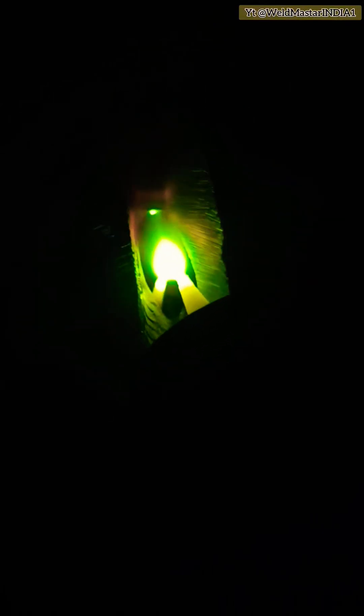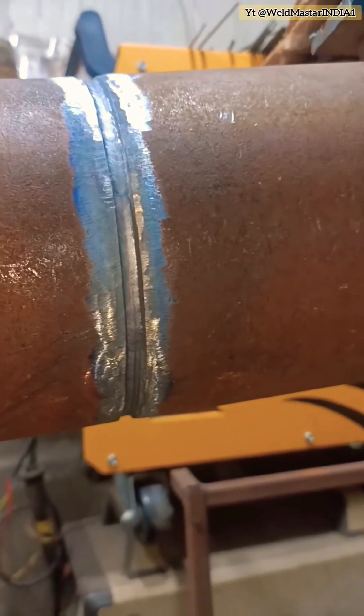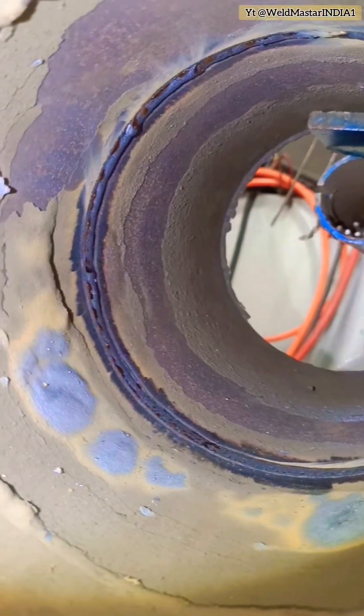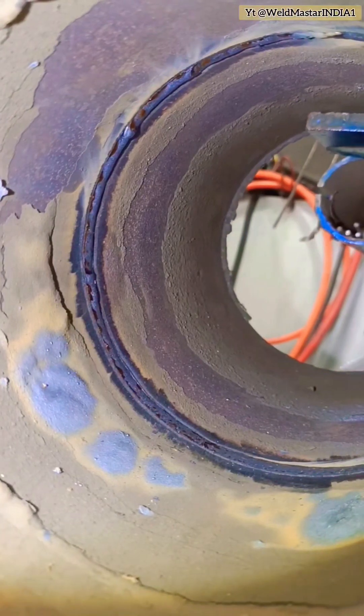Let's now take a look at the hand technique in the high-definition weld pool. This is the external weld appearance, and this is the internal weld quality. Although the internal bead is a little uneven, under 2G conditions where the site requirements are not too strict, it can still pass inspection.